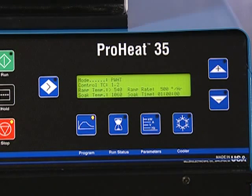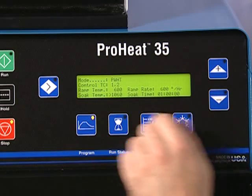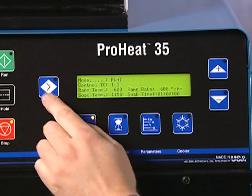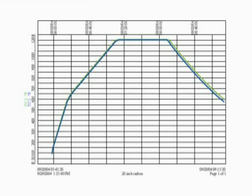Post-weld heat treatment, or stress relieving, is normally an automatic process. You must set targets for controlled heating and controlled cooling, and set ramp rates. Use the Select and Increase/Decrease buttons to set the program. In a simple post-weld heat treatment, the heating and cooling temperature targets and rates are the same. For example, the target temperature for controlled heating and the target temperature for uncontrolled cooling are the same. Similarly, the rate of controlled heating and cooling are the same. The soak temperature and soak time will vary depending on material type and thickness.